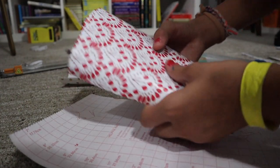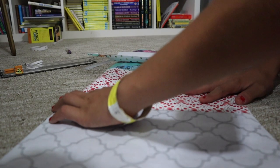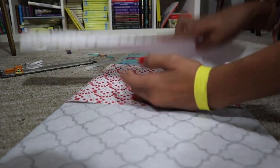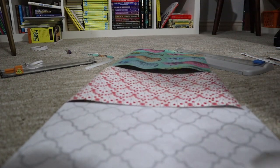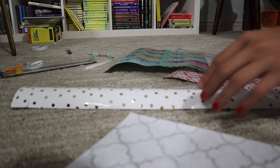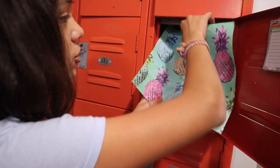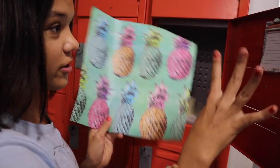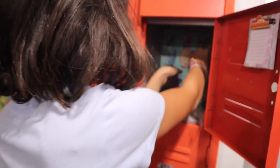I'm still deciding on what to do with these because it's really hard to choose — like either this for the top row or the bottom row. Decorating your lockers is really hard. I'm going to put this one in on the last locker at the very back.